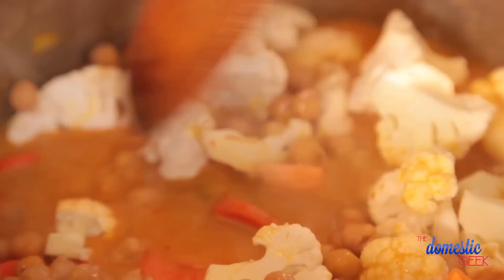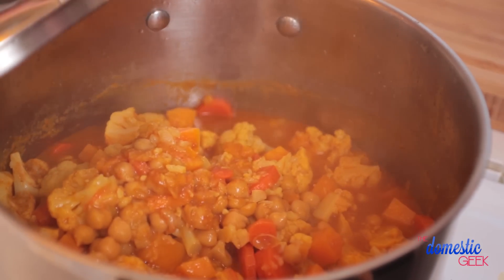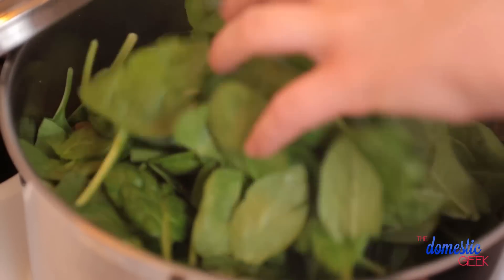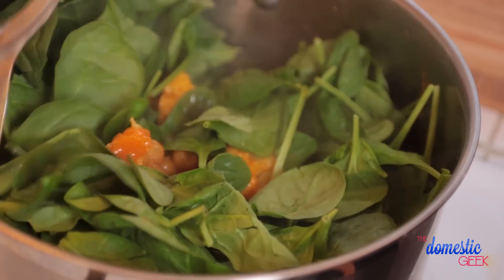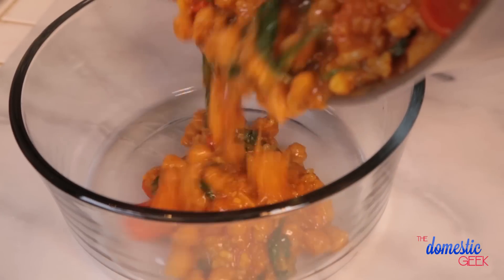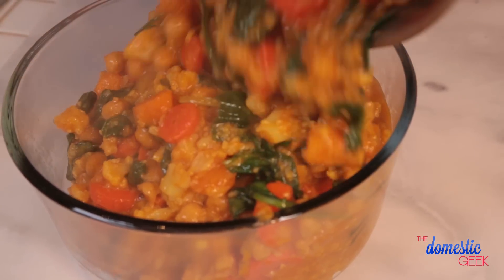I'm going to bring this all to a boil, then turn my heat down to low, cover my pot, and let it simmer. About five minutes before your curry is ready, stir in your greens — today I'm using some beautiful baby spinach. You'll know it's done because your house will smell amazing. You can eat it right away, or store it in your refrigerator for between four and five days.